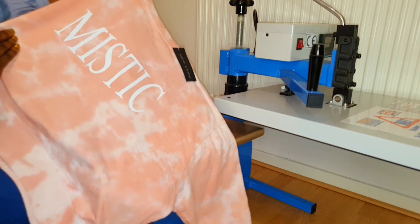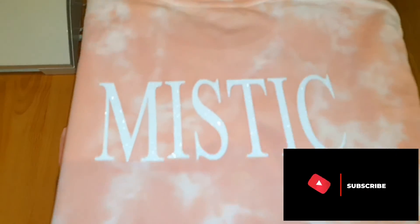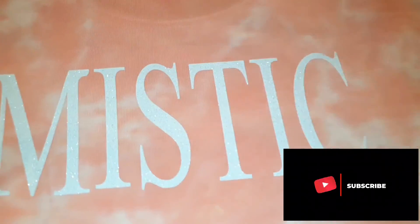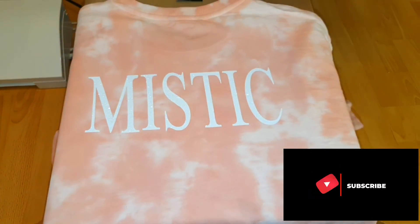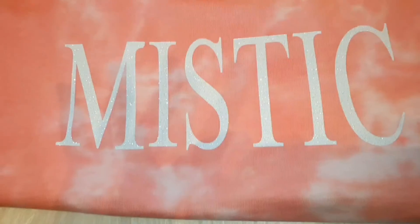Whilst you're here, just a quick reminder — have you hit the subscribe button yet? Oh, you have not! Please do subscribe to my channel, guys. Thank you for sticking with me on this one, and I will see you in my next one. I love you for watching!